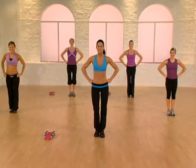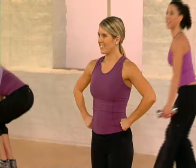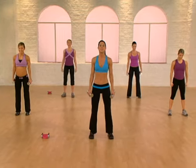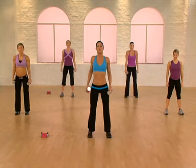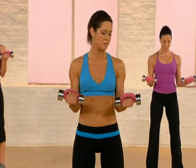Let's prepare for biceps. Beginners, no weights. Everyone else, grab your medium weights. Stand up top. Position your feet under the hips. Roll the shoulders back. Elbows glued to the waist. Lift the arms two counts and lower two counts. Contract at the top of the move.